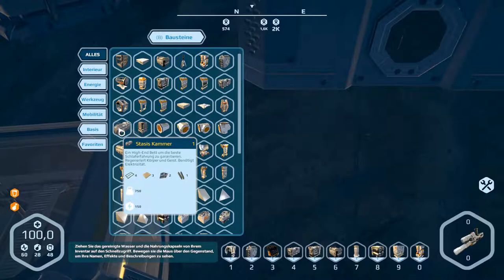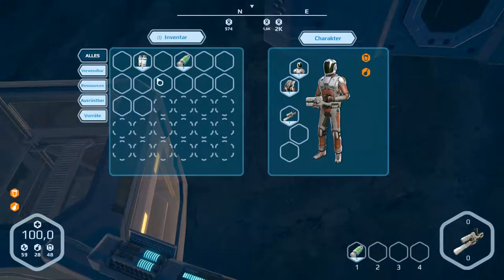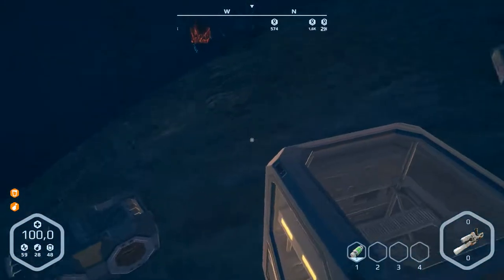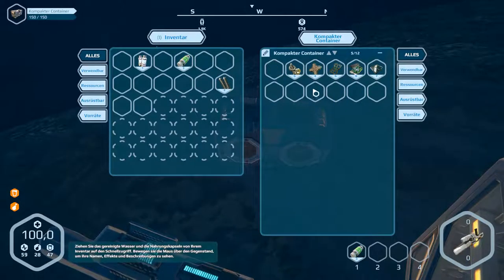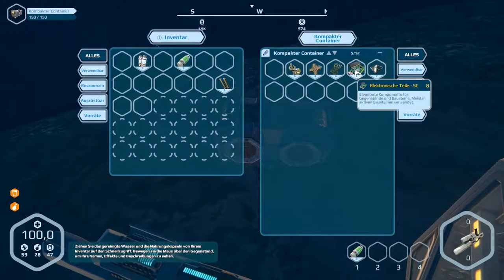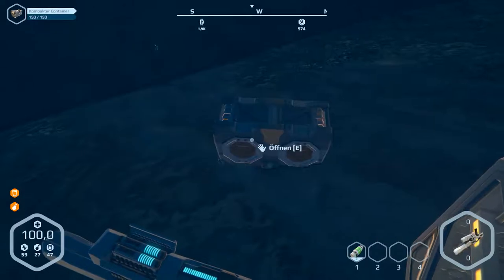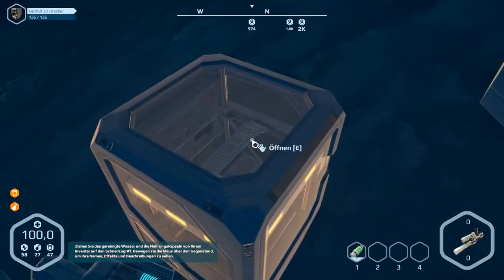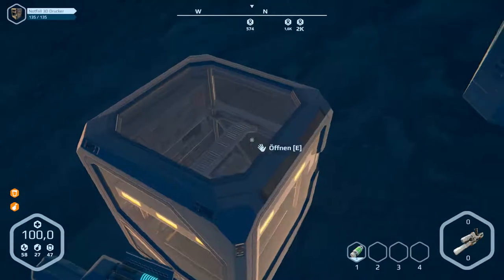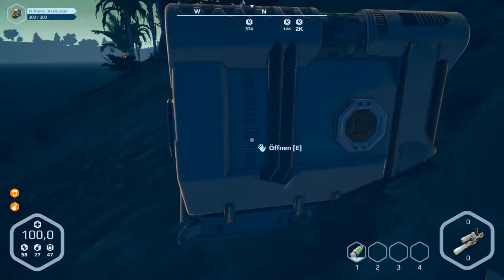We need four frames, three platings, two electronic parts, and one other. Let's check what we've got — nothing. The mechanical parts we have, but no electronic parts. Are these electronic parts? No, wrong ones. And we've got no plating. Let's have a look in here — okay, energy is missing, frames. Two and one — and what is this? Two and one in here.